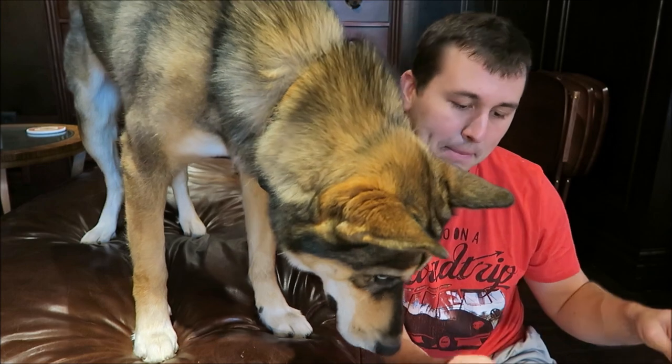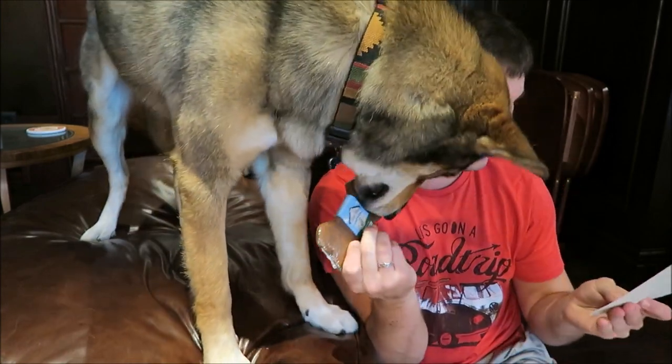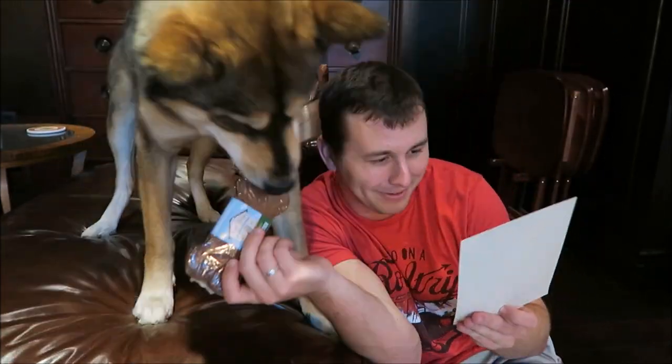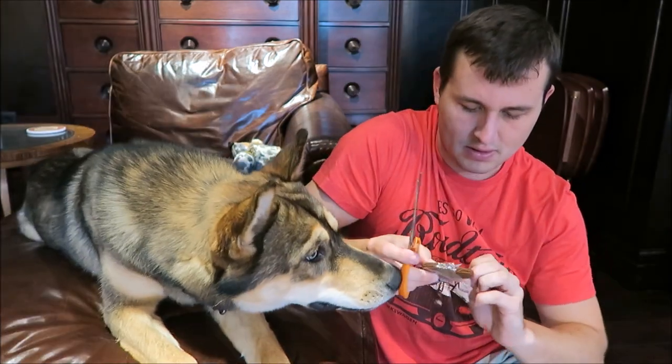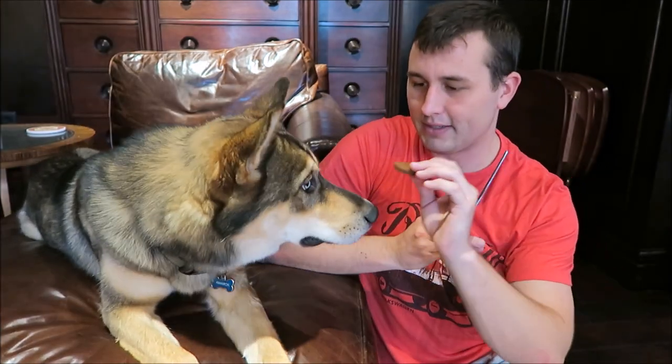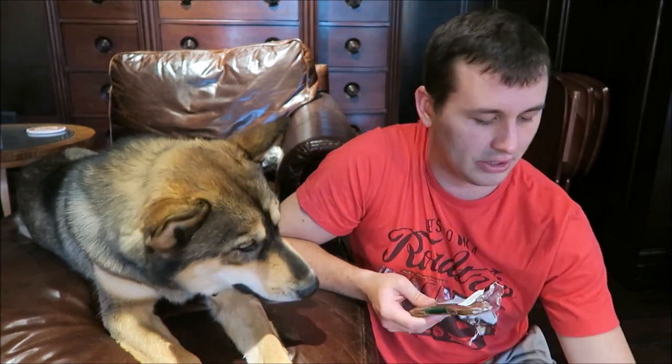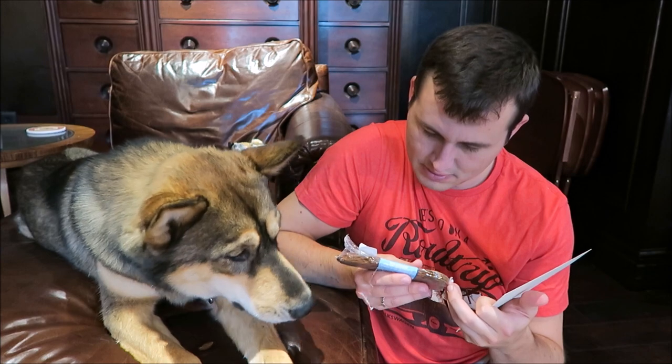The next thing in here is going to be this peanut butter bone by Lazy Dog. This bone is wheat, corn, and soy free. The best part of this bone is 5% of proceeds is donated to help animals in need, which is amazing. Let's try this sucker out — let's just break off a piece. It definitely smells like cinnamon, almost gingery. I wonder if there's ginger in it. Yep, ginger. Was that good? Are you a fan of that as well?